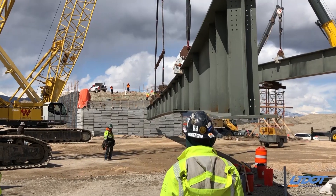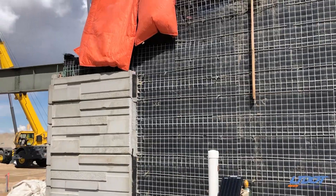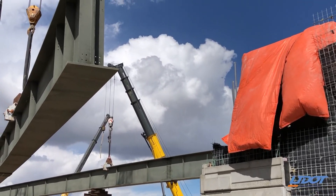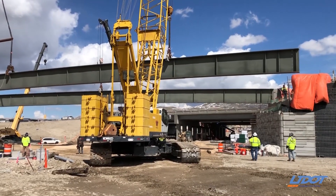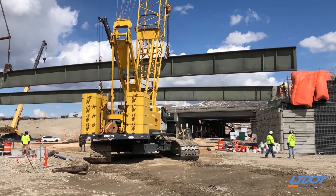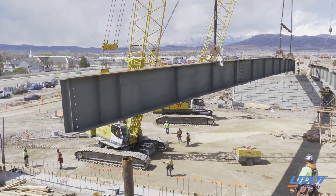These beams are over 200 feet long. They are approximately six foot eight inches tall and three foot wide. They come in two different pieces because they're so large, and when they're put together they'll weigh 135,000 pounds.